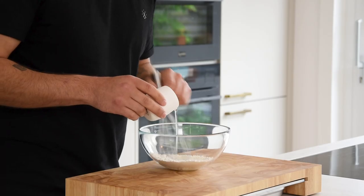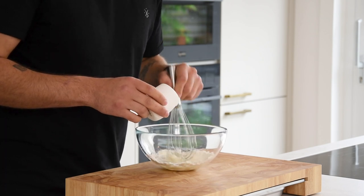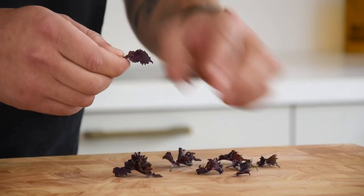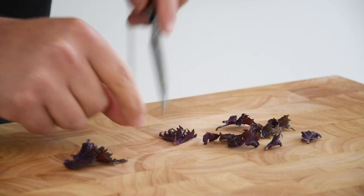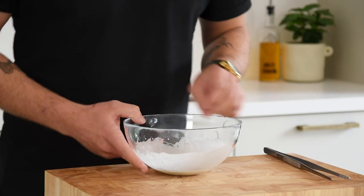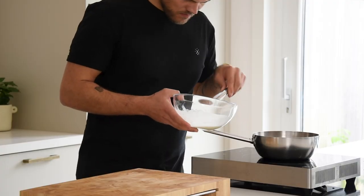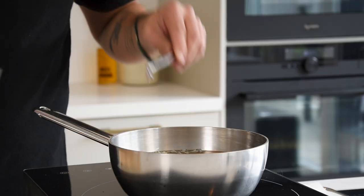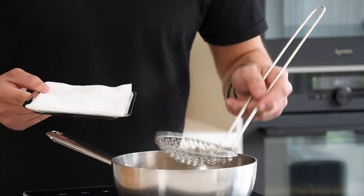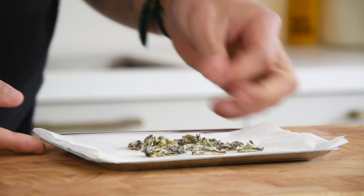Now the crispy sisal leaves. Mix 20 grams of tempura flour with 20 grams of water till it's a smooth batter. Then take some small sisal purple leaves and portion them into the desired size. Add them to the batter to cover them with a thin layer. Now deep fry them at 160 degrees Celsius till golden and crispy. Then transfer them onto kitchen paper, season with salt and keep them dry and covered for later.